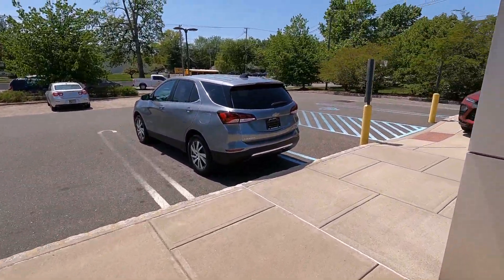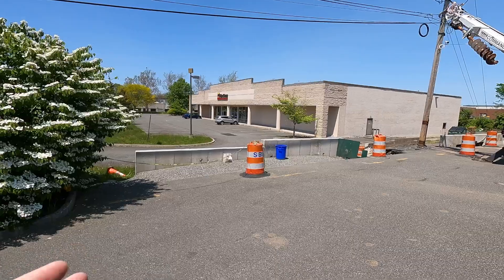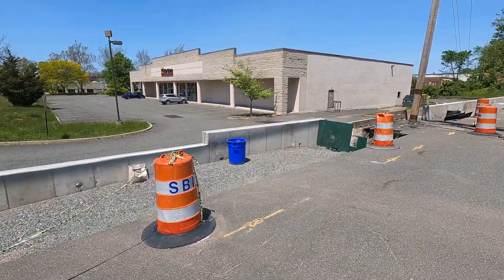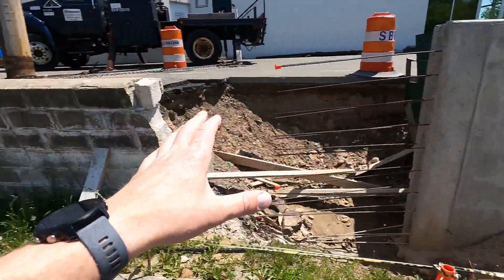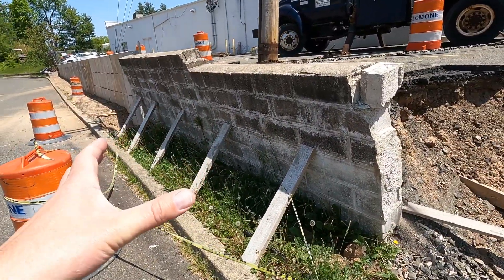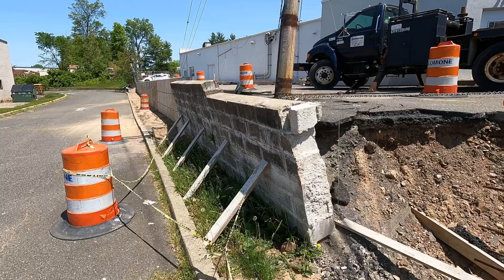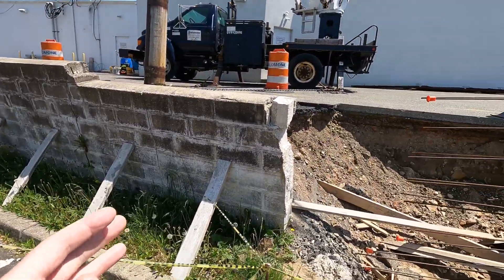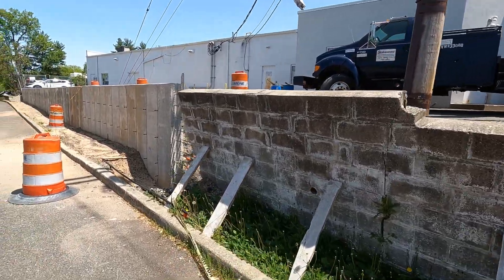In October of 2022, about seven months ago, I walked out that same door, came around here, and basically showed you a project that was starting. Our retaining wall along the side of the property looked just like this — it was tipped over, angled, and in definite need of replacement. So they started the project, and when they started it, somewhere around here...